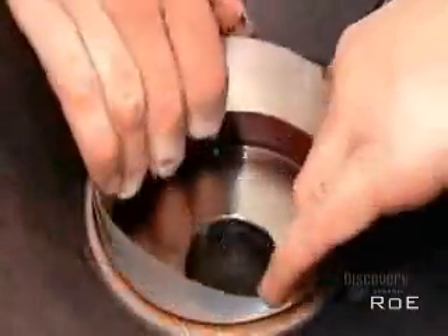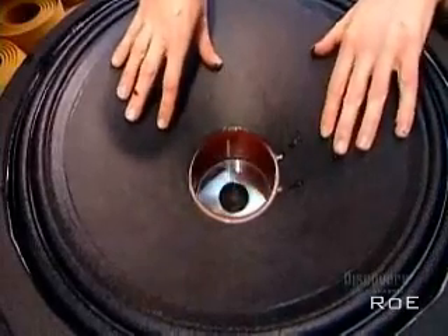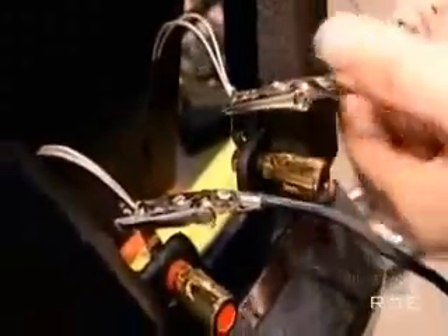The current coming from the amplifier travels by wire to the two terminals. The terminal wires connect to the voice coil wires. After making sure the cone moves freely without rubbing, they glue on a rigid cardboard cap to keep out dust.